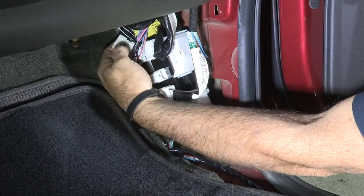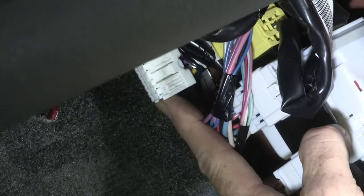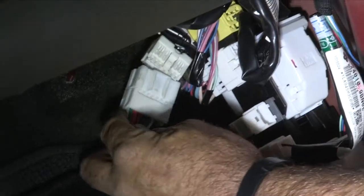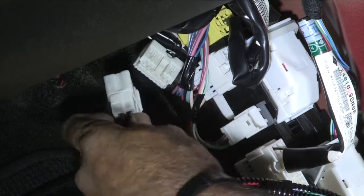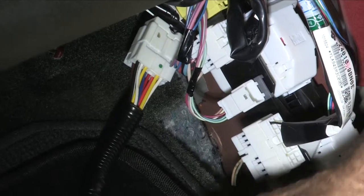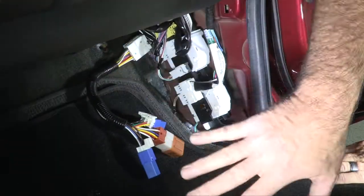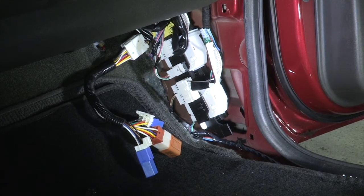Now we're going to expose the connector here. I'll take the wiring connector and just plug it right in. Now all we have to do is tuck this back up, put our kick panel back in, and our passenger side step in, and we're wired up for towing a trailer.